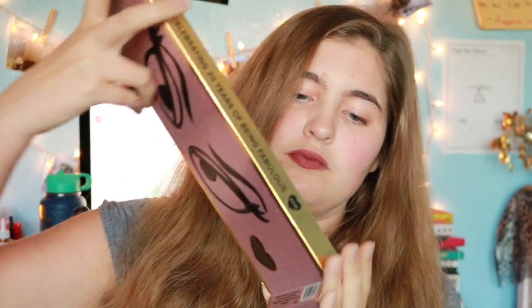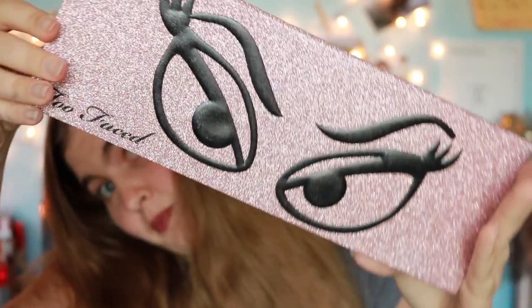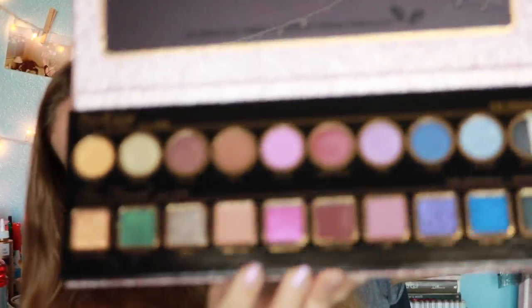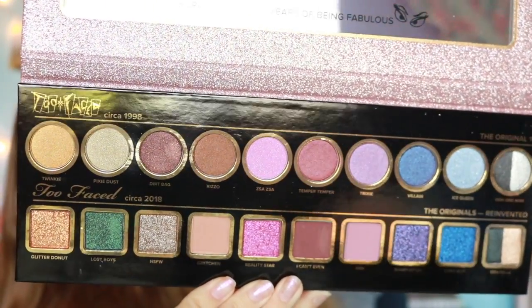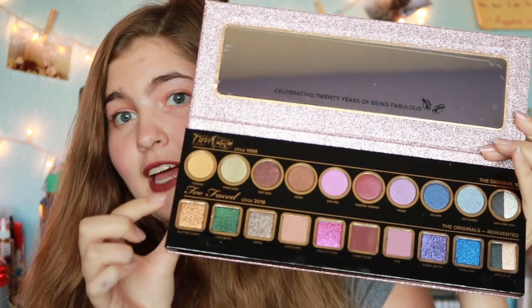I'm opening it now, and this is what the palette itself looks like. It is very sparkly. These are the colors — the ones up here are the originals, and then these are the original colors reinvented. I'm going to zoom you guys in closer so you can actually see what I'm doing.